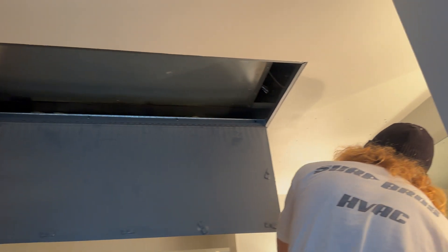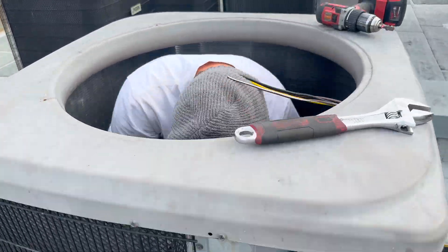Here's Johnny on the inside. You will see we do have to cut an access here to get to this TXV. It's right over the master bathroom sink, which was fun, and we will be going back another day to close that up.